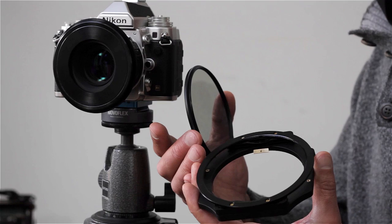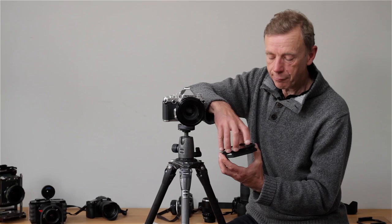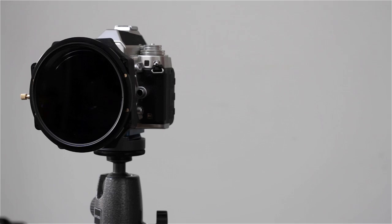However, a more advanced solution is to use the round screw-in polariser. This is applied to a 105mm adapter ring that screws onto the front of the holder. I always prefer to do this operation in the hand rather than with the holder on the camera itself.